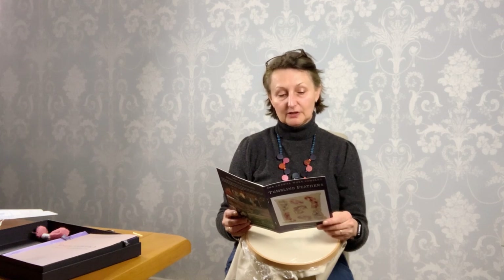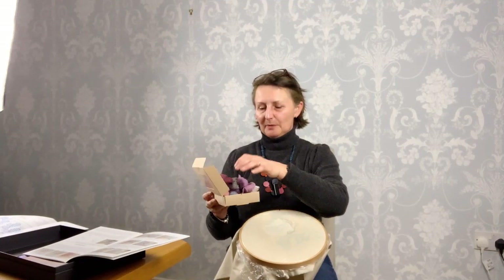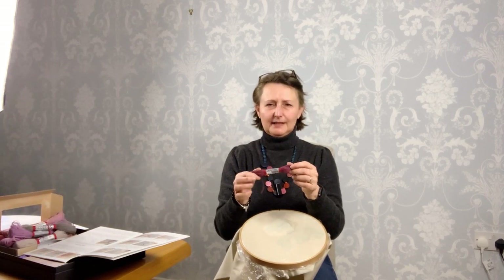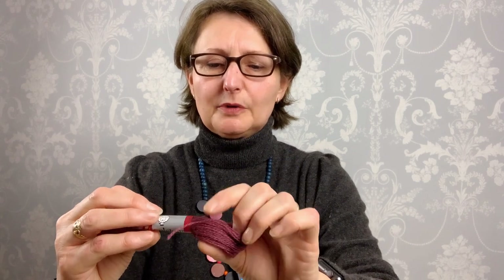Now the next thing to do is select the wool. The instructions say: thread your needle with color 714 and secure your thread as described in your essential guide. I found 714 already — Phillip suggested keeping all the wools together in the box. It's a beautiful sort of berry color, I really like it. When getting thread from the skein, don't go for the little end on the outside.